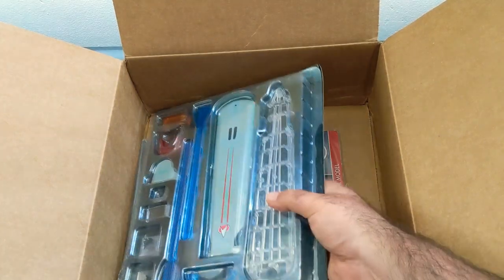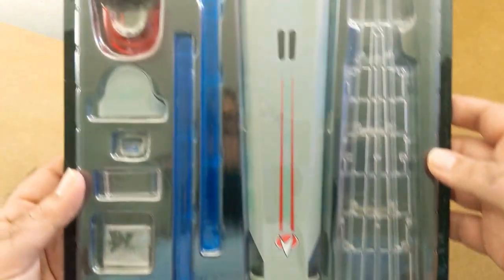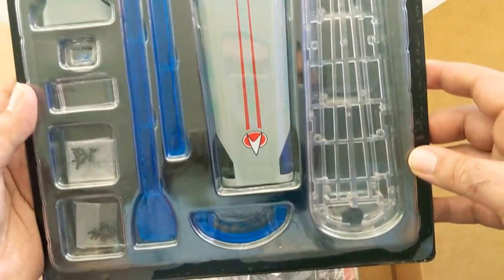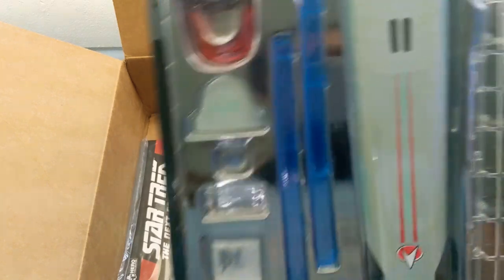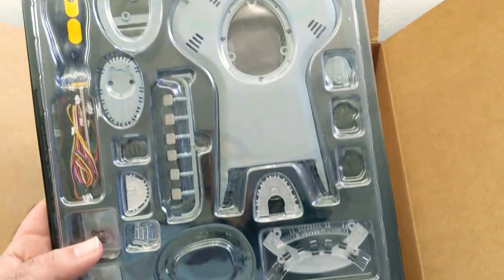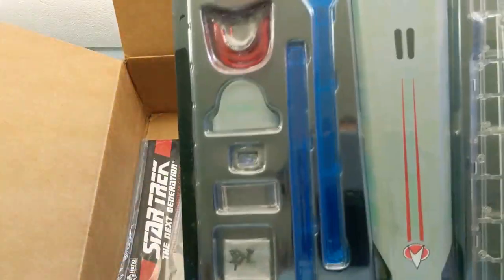And then here's build part number two. This looks like it's one of the nacelles - I could be wrong, but that looks almost exactly like it. So that's pretty neat. And then this must be just the base of the ship, probably the bottom where it attaches to the model's base. So that makes sense, actually.